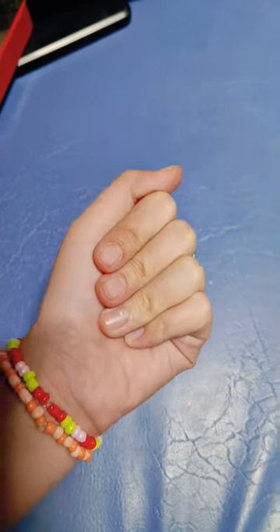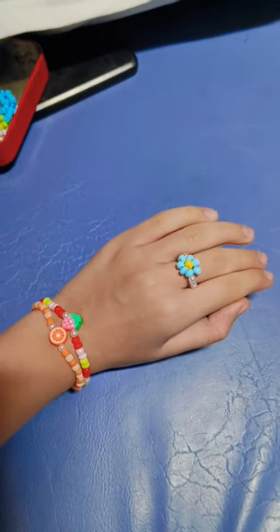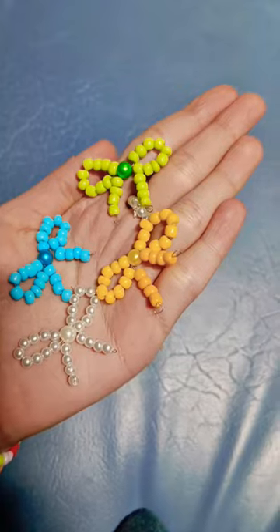Then I made a strawberry bracelet. I made a blue color daisy ring. And as I told you that I made beaded bows, so I made 4 beaded bows.